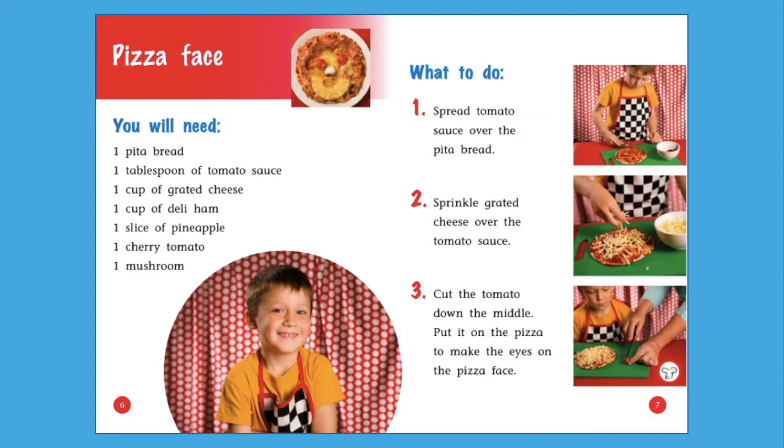This first recipe is called Pizza face. Scan these pages — what do you notice? Did you notice this part of the book called 'You will need'? These are the ingredients we need. Ingredients are the different foods or spices you need to make a recipe.